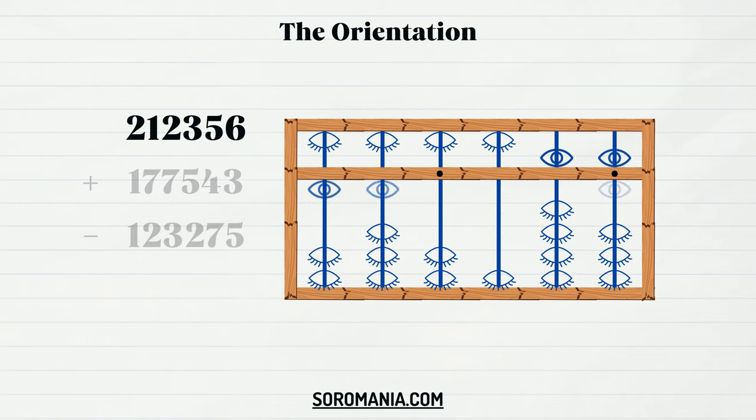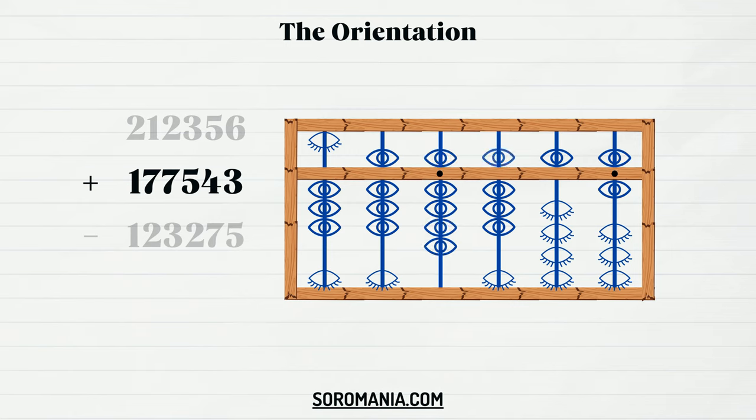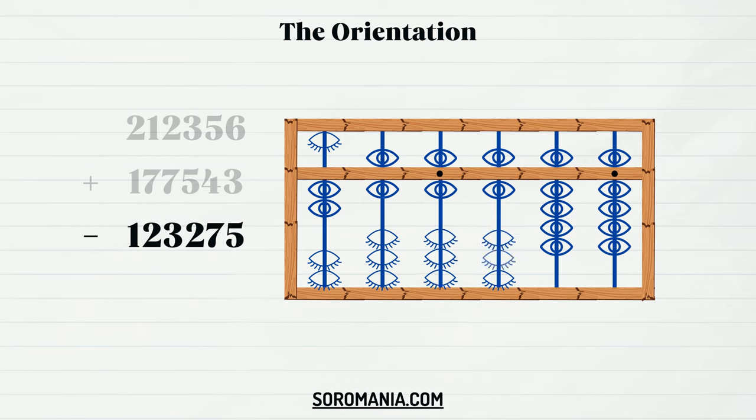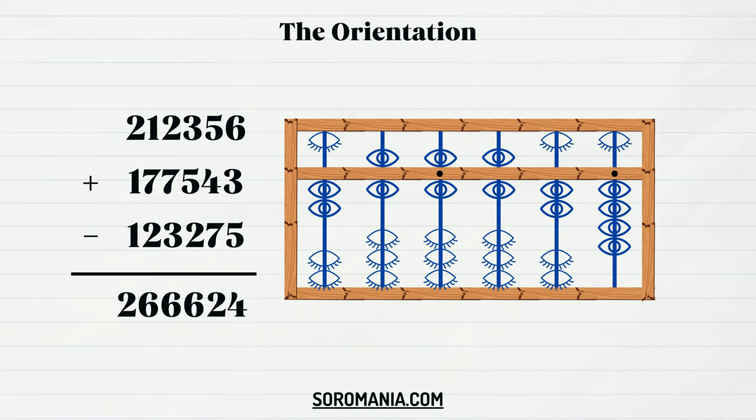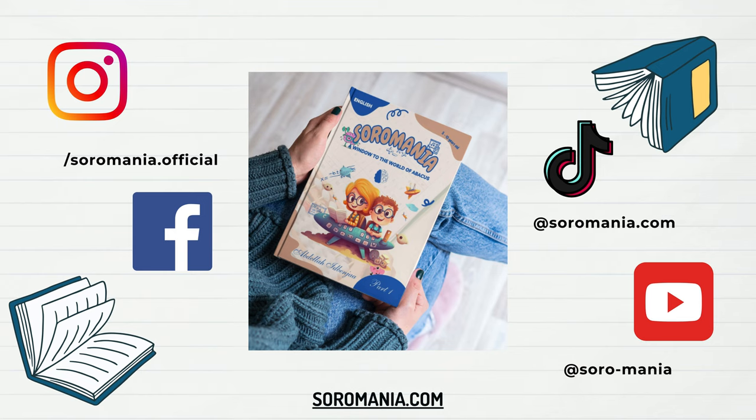First, represent the first number. Next, to add the second number, start from the digit on the left: add one in the rod of the hundred thousands, then jump to the next rod to add seven, then add another seven in the rod of thousands, then five in the rod of hundreds, four in the rod of tens, and finally three in the ones rod. Do the same for the third number, starting from the left: subtract one, then two, then three, then two again, then seven, and finally five. The result is 4-2-6-6-6-2.